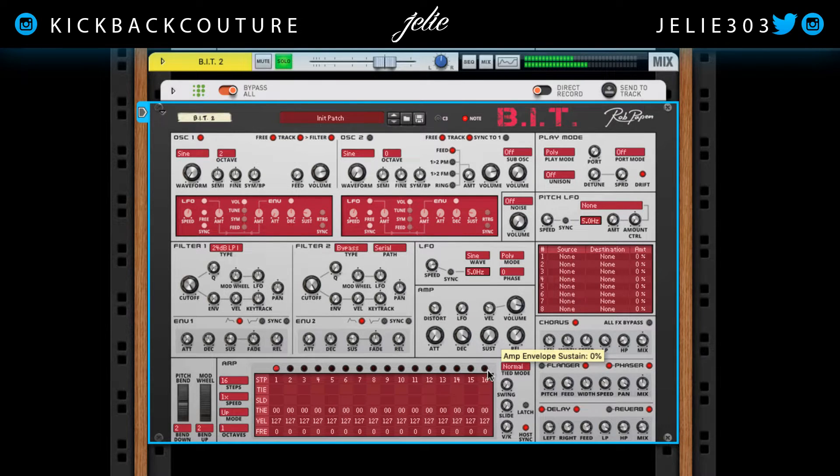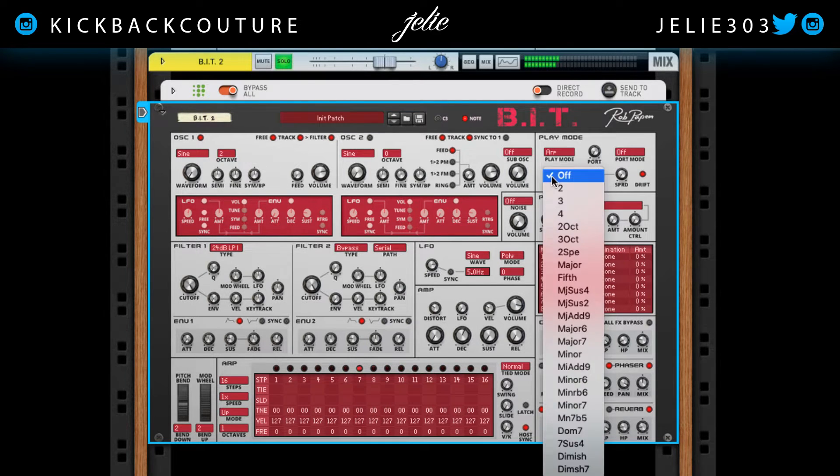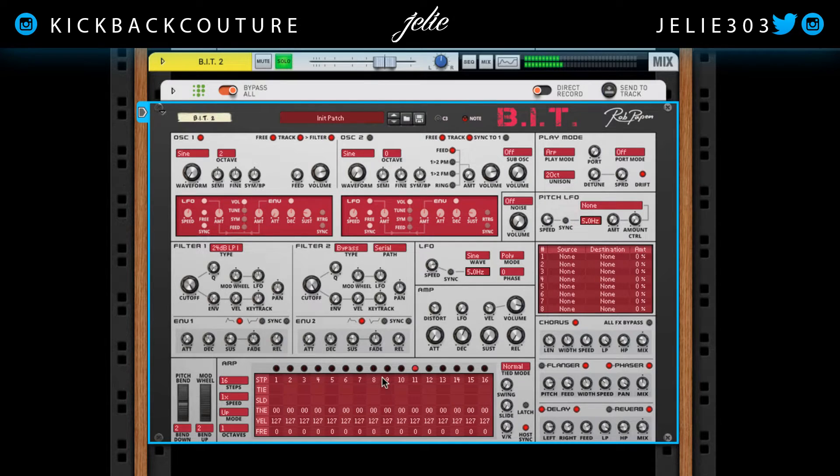Let's bring down the sustain here, the decay, and I'll add a little bit of release in a second. In play mode, I'm going to put it on ARP. Let's go ahead and add some unison — why not? Two octaves. We can change what's going on with it as far as pitch, slide, tie.